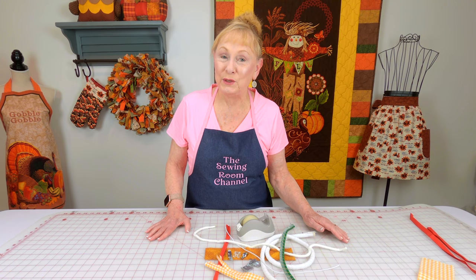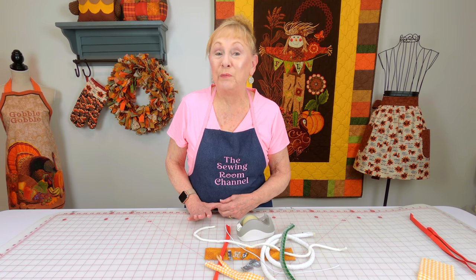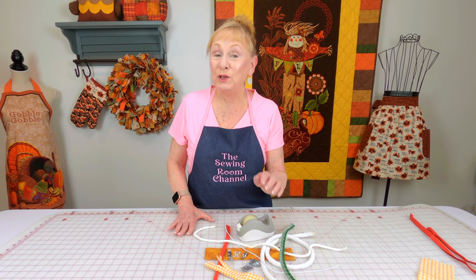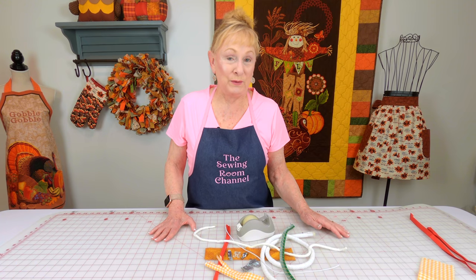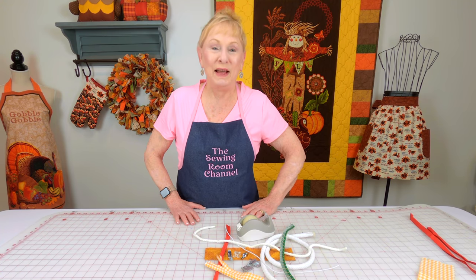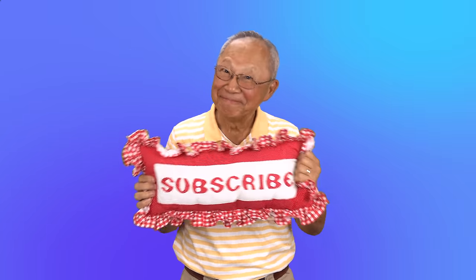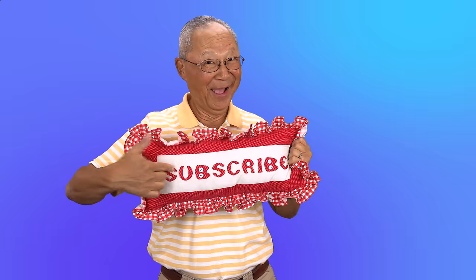I hope this tutorial was helpful and took some of the mystery and confusion out of making your piping. If you're interested in other beginner sewing projects and other tips of the week, look below your YouTube screen for those video links. Don't forget to follow me on Instagram and check out my Facebook page. Thank you so much for watching. If you like the Sewing Room Channel, subscribe by clicking the red subscribe button, give this video a thumbs up, click share to share it with your friends, and click the bell to receive notifications for all my new videos.